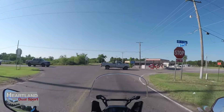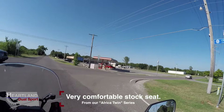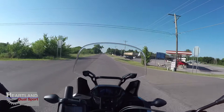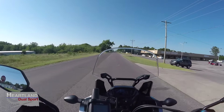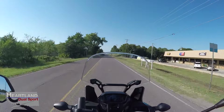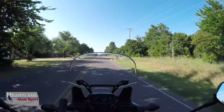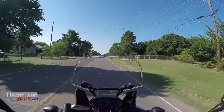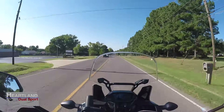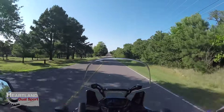The seat is super comfortable. We've done as long as a 275-mile trip in one day since we've had the bike. We've traveled over blacktop, old back roads, interstate, and gravel roads, and we've been in a tiny bit of dirt — mainly just so I could get pictures. The bike has handled like a dream.